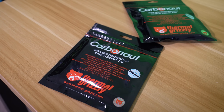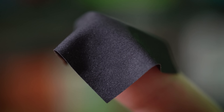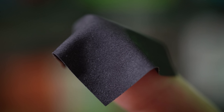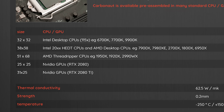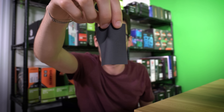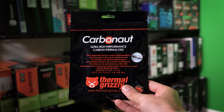By this point, you've probably seen our original ad for Thermo Grizzly's Carbonaut pads. They're clean, peace-of-mind replacements for traditional thermal paste, and best of all, you'll never have to replace them. Did you also know that you can buy Carbonaut pads in different sizes for various processors? They even make a giant 51x68mm pad for Threadripper. I highly recommend Carbonaut pads — you can learn more by clicking the link below.